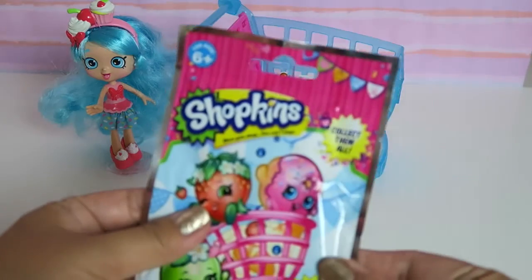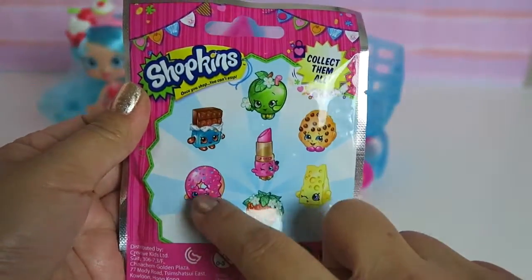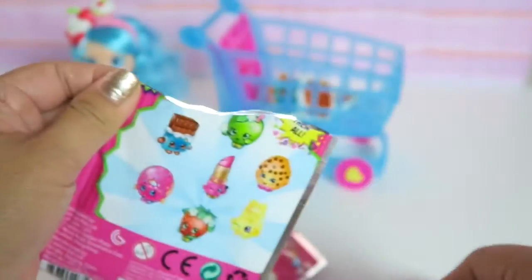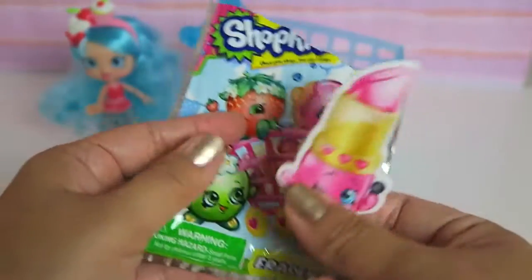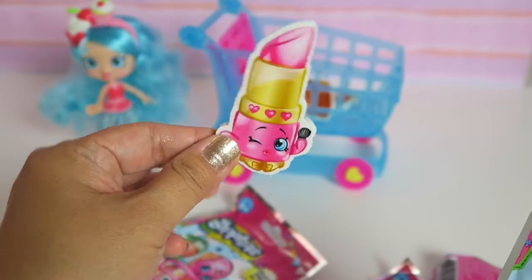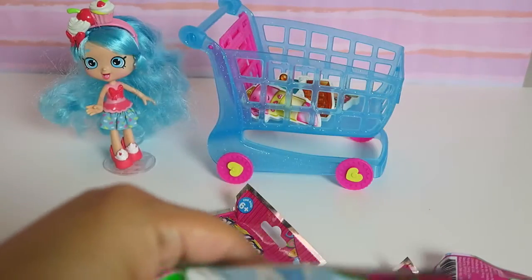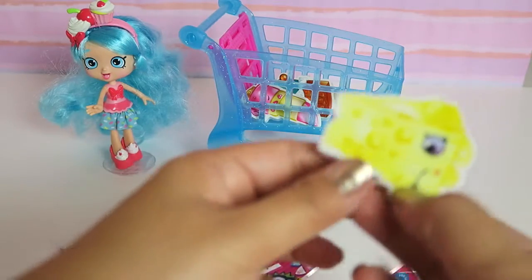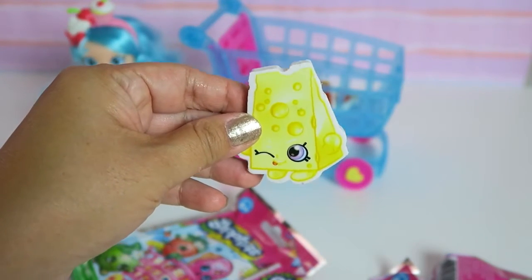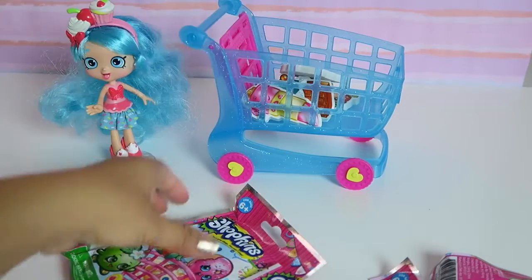Let's open the third bag. I really want this, so let's hope we got those. Lippy Lips! Just what I wanted. She is so, so cute. I'm happy about that. Cheesy! Put this in the bag as well.